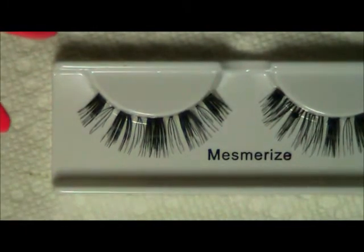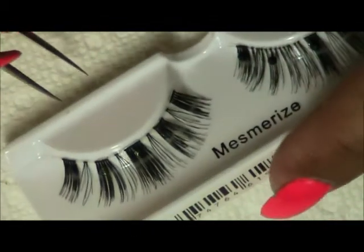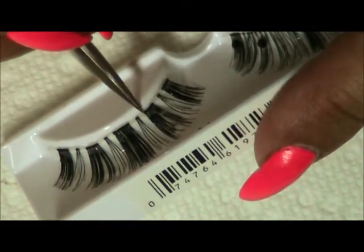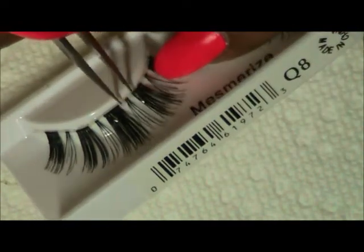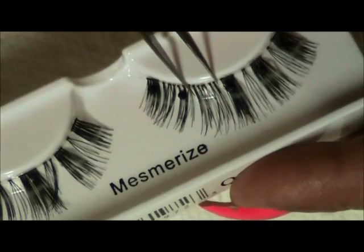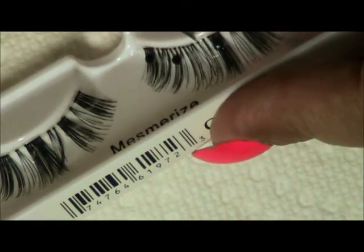Maybe you have eyelashes you purchased and you weren't too crazy about how they look, or you have old ones that you want to fix. So here's the deal — we're going to take this cluster right here and we're just going to spread it out. I started doing it on the other side, which was clustered together, so I started to move it around.